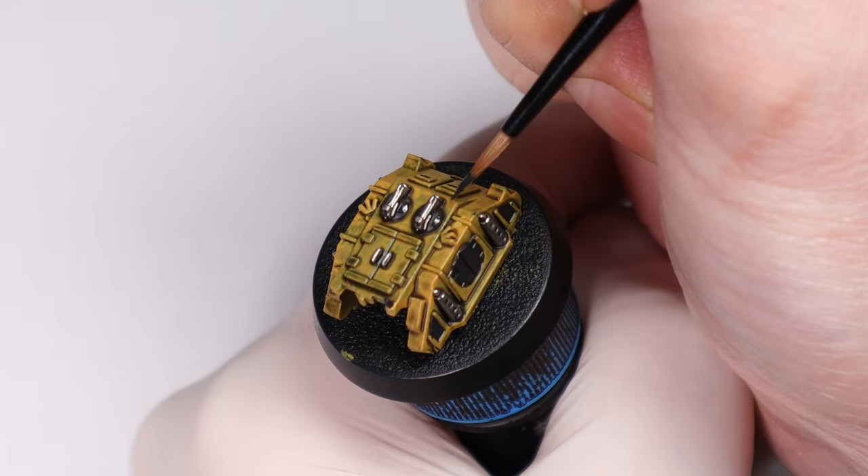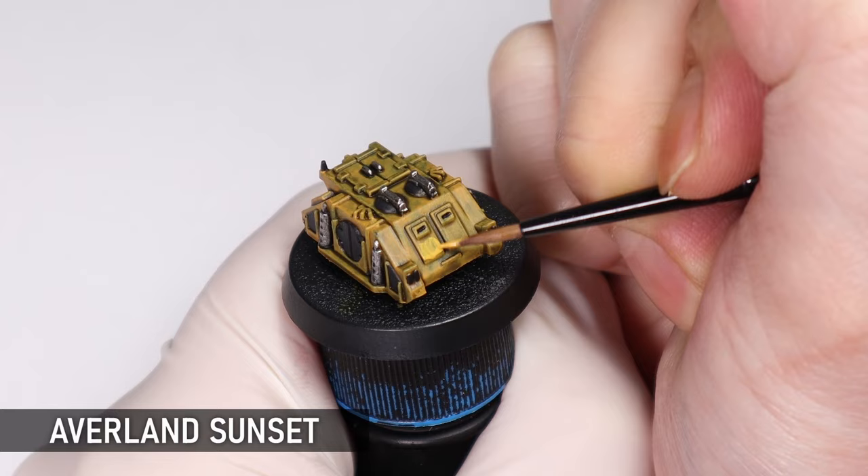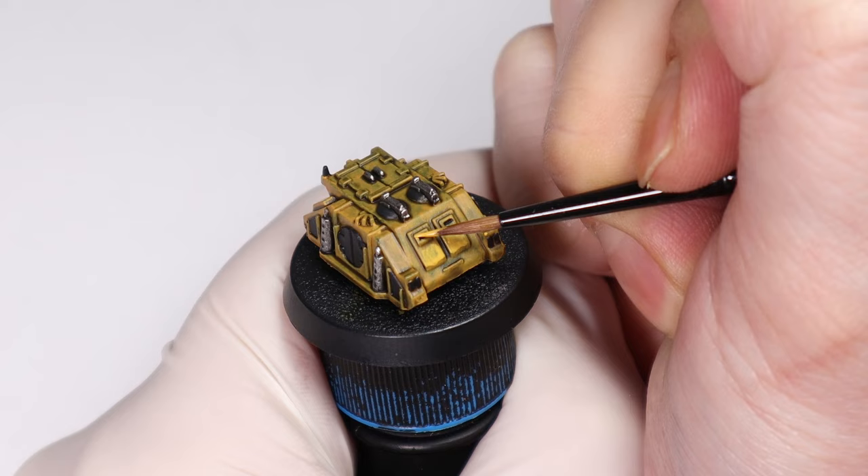The first layer I'm doing here is Avalon Sunset of course, and it's important when doing this to make sure you leave the wash in all the cracks and crevices for shading, while still getting a good amount of coverage for the yellow.